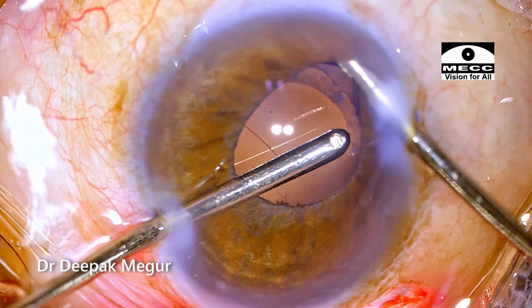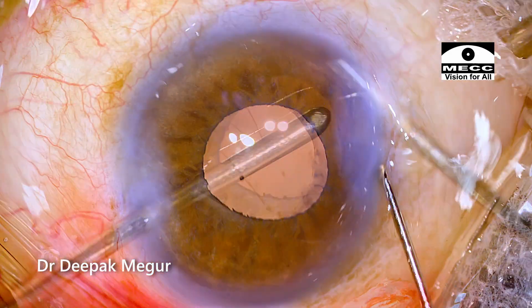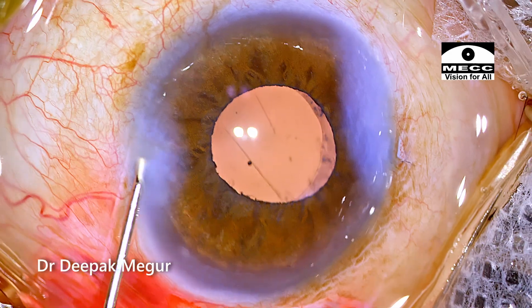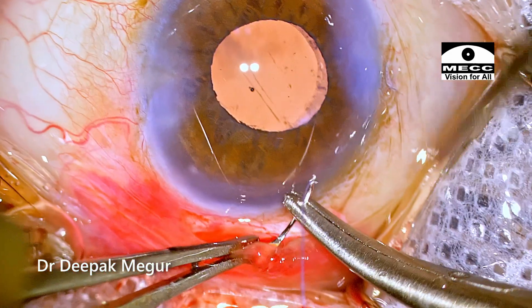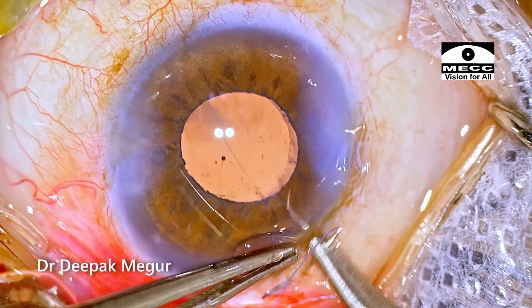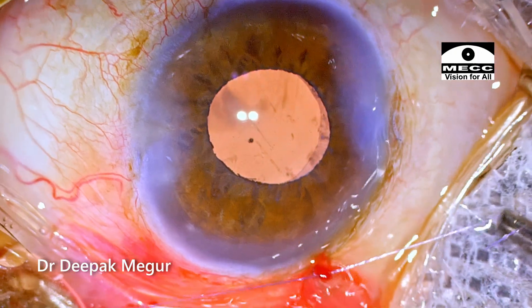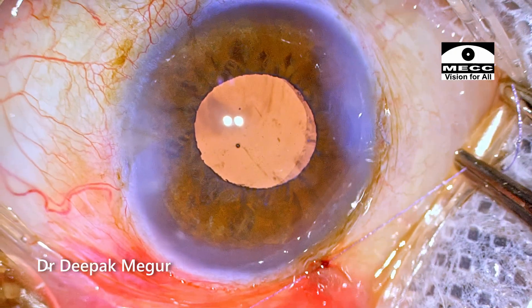Just trying to retract the pupil to see if there are any remaining lens fibers. Side ports are hydrated. Time to close. I always prefer to cover the scleral incision with conjunctiva, so suturing the conjunctival flap back is my preferred method, ensuring that the knot is taken in such a way that it gets buried deep inside.